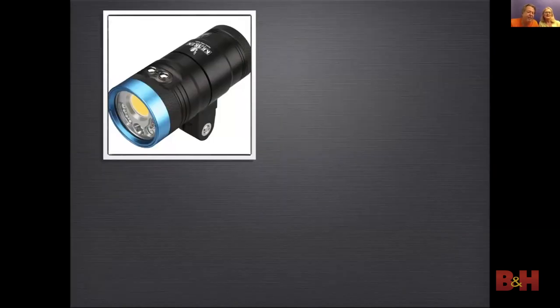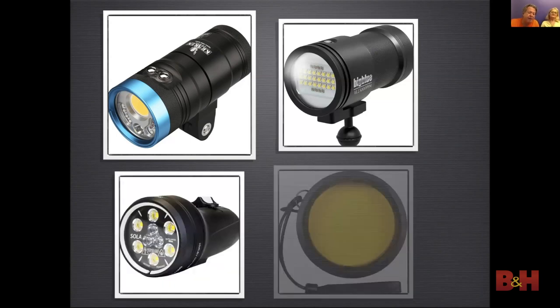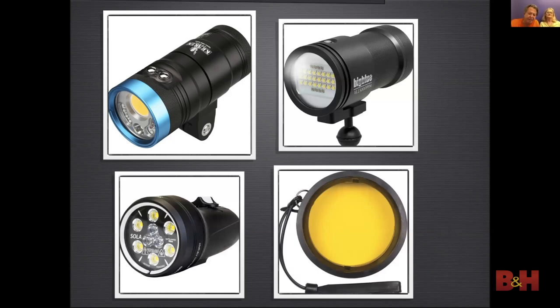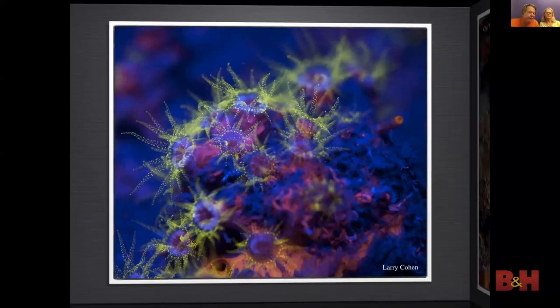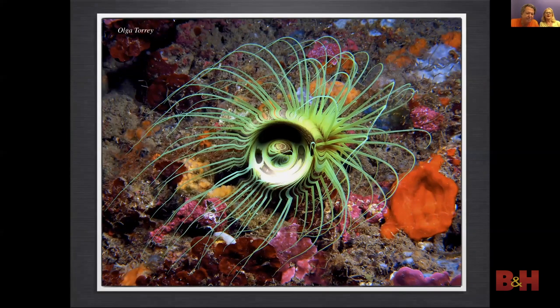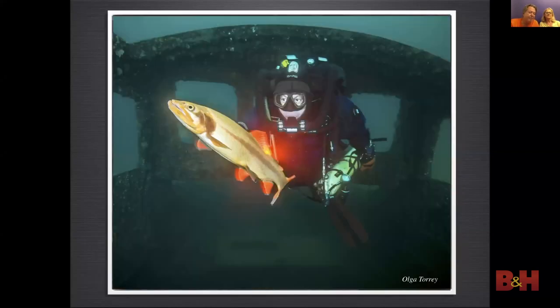LED continuous lights are used to capture video but we can also use them as a backlight or as a prop when shooting stills. Some LED lights have a red or blue beam. The blue beam can be used with a barrier filter over the lens to capture fluorescence — to photograph fluorescent images you need to shoot at night or in a very dark space. The red beam is for night dives so you do not scare marine life. Being the model in this photo, I used it to highlight the koi.